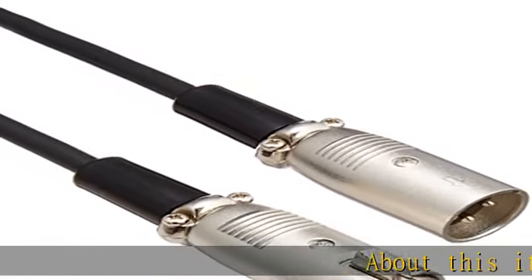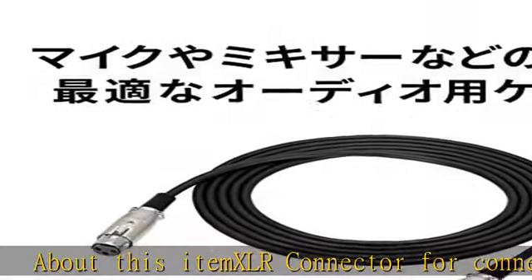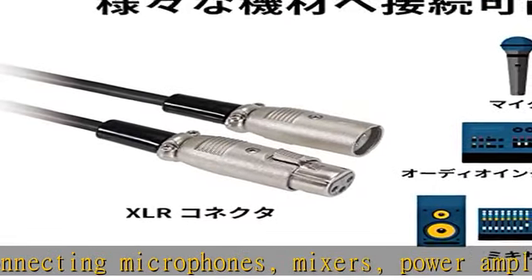About this item: XLR connector for connecting microphones, mixers, power amplifiers, and more. Length: 9.8 feet, 3.0 meters. Country of origin: Japan. Terminal: